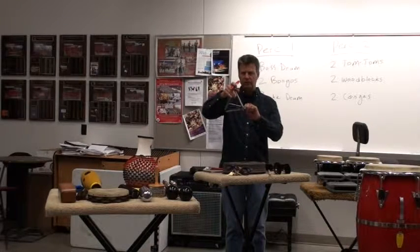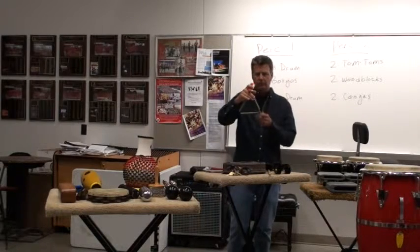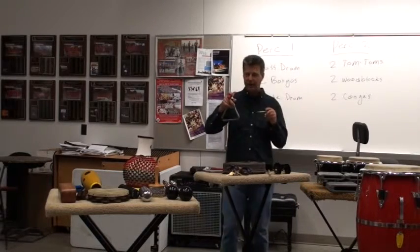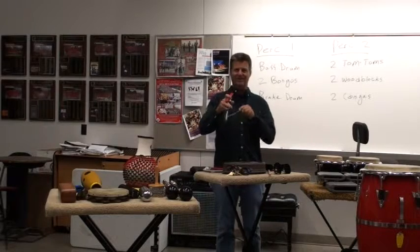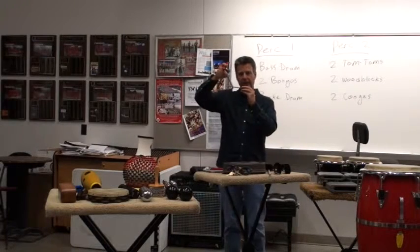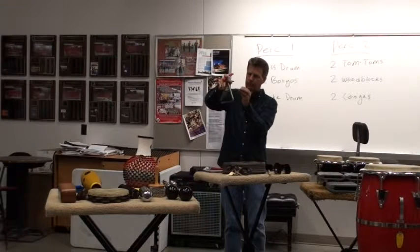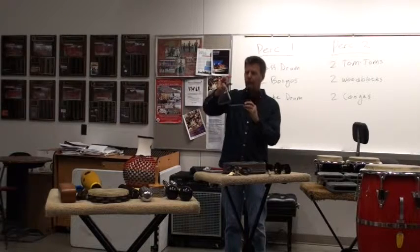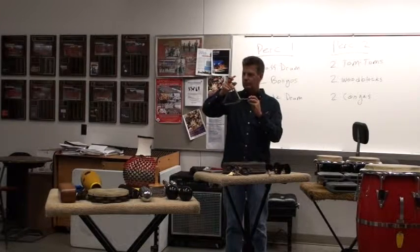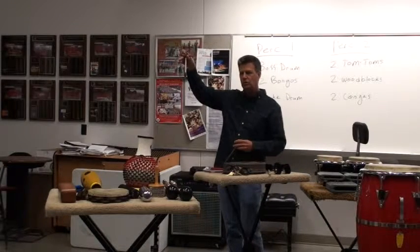If we play on this side, it just doesn't sound as good. To do rolls on a triangle, we go up and down either in the corner or at the top. Listen to what I do in the corner — it doesn't sound as good. Also, by holding it, it gives me the chance to stop the sound.